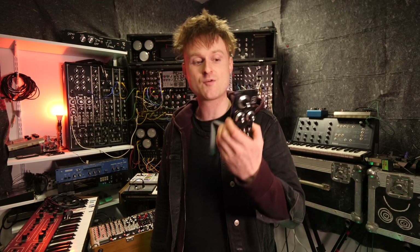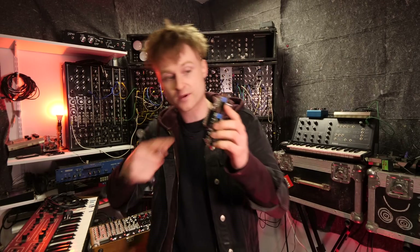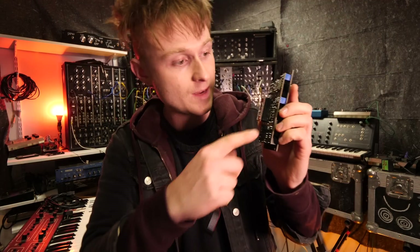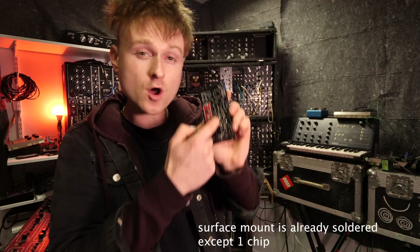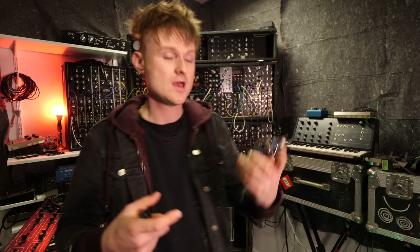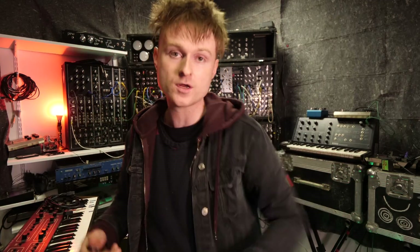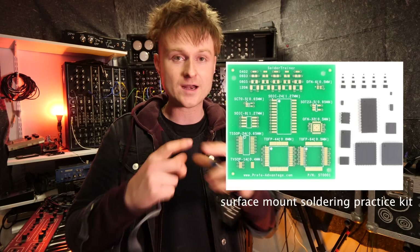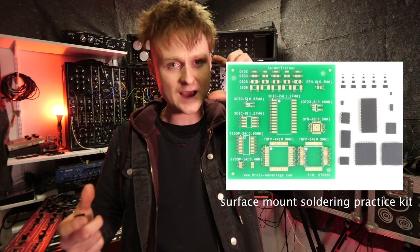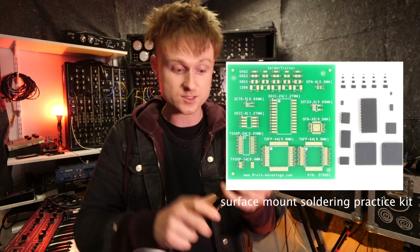I've already stupidly put this together before I recorded the intro, but pretty much all of the surface mount work is done because in the Eurorack form there's a lot of surface mount. There's only one little chip that you've got to put in — that is the 3340, the VCO chip. If you haven't done surface mount before, I thoroughly recommend going on eBay and getting a little training kit — I think it's only a few quid. You get a little board and some random chips and just practice; watch some YouTube videos and give it a go.